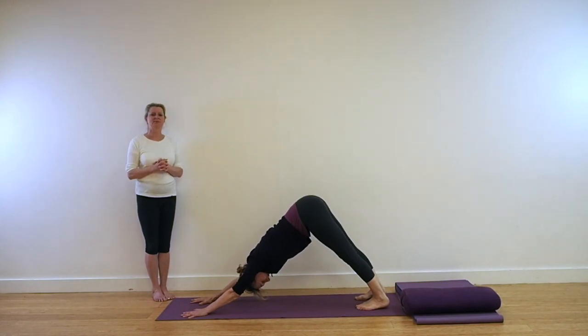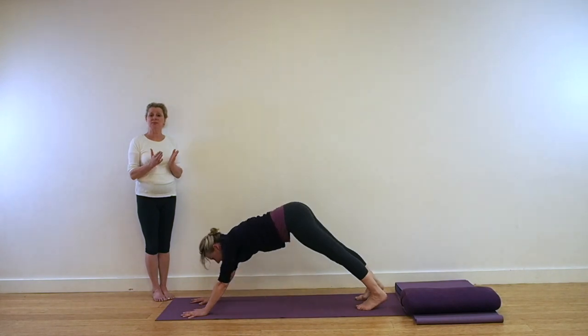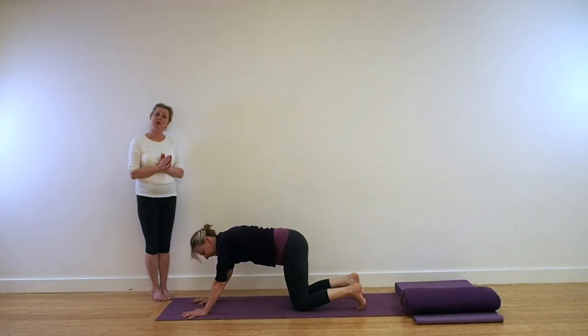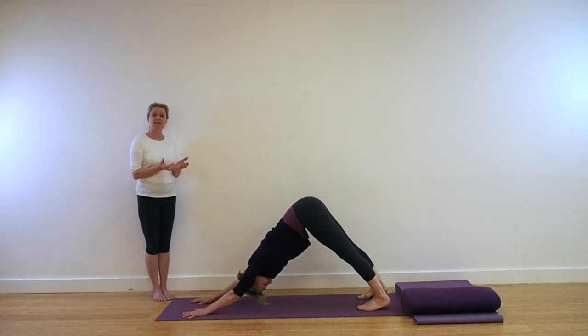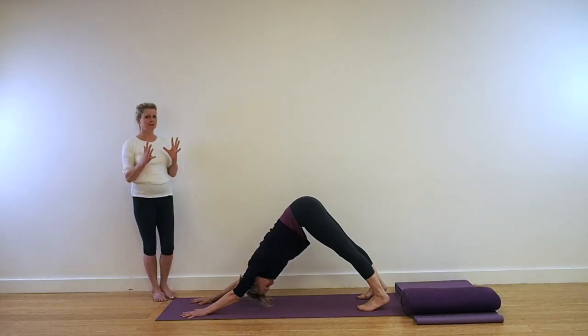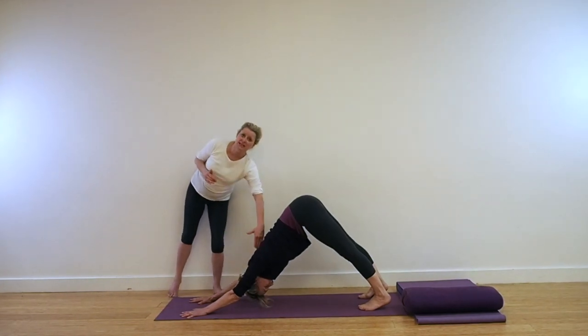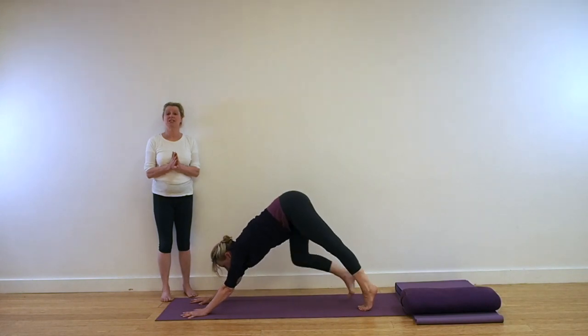As this is the start of our practice, it may be that you're adding this on to one of our sequences, or doing it a little later in the day. Either way, you'll come to Adho Mukha Svanasana a couple of times — first from the prone position, then coming from a kneeling position with knees bent. Give yourself a couple of moments to unfold the body: lift up through the front legs, push the thighs back, and see that the shoulder blades between the spine are moving deeply in.